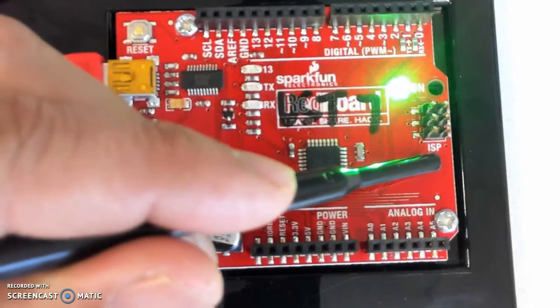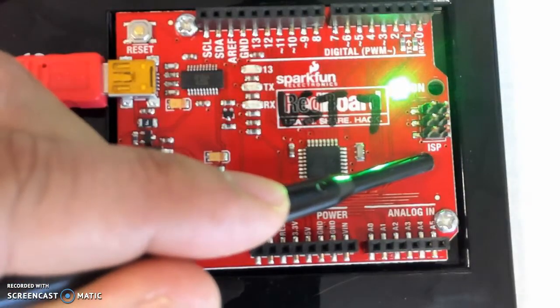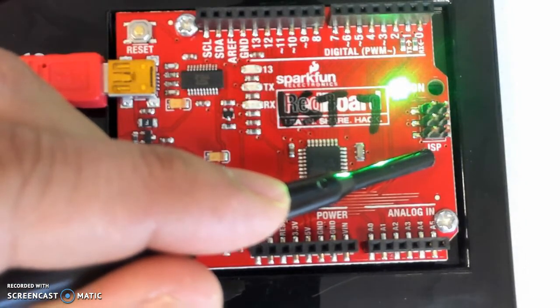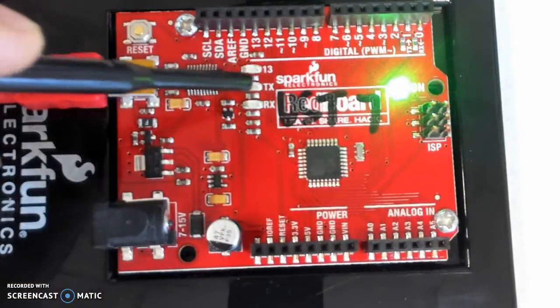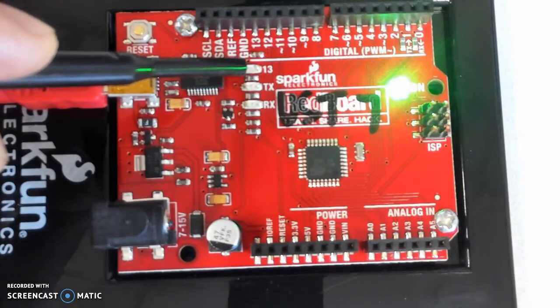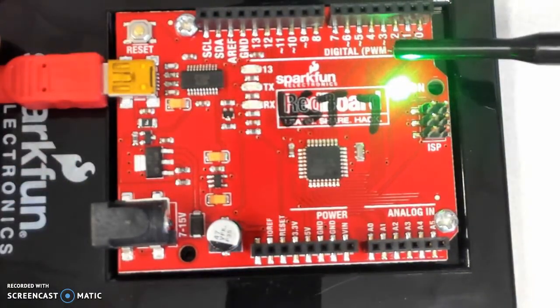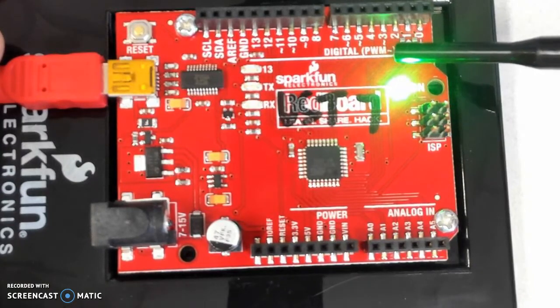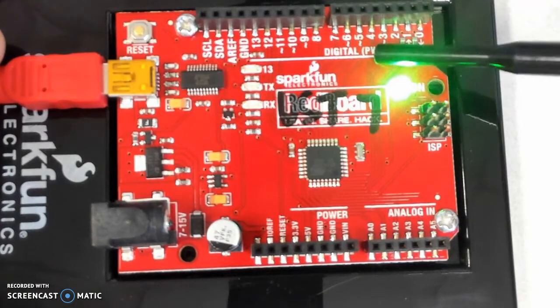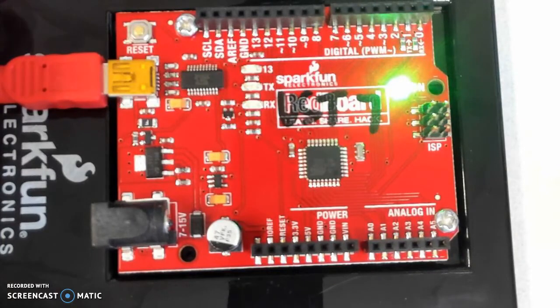This header right here that says ISP is called an in-system programming header. We won't be using it as much in this particular course. These two LEDs let you know when code is being downloaded. This LED, as I said, is connected to port 13. Later on, we'll be talking about digital circuits and digital signals. There's a particular type called a pulse width modulated signal. All the digital ports that have a small tilde sign next to them — for example, 3, 5, 6, 9, 10, and 11 — so there's a total of 6 different digital ports capable of producing a pulse width modulated signal.